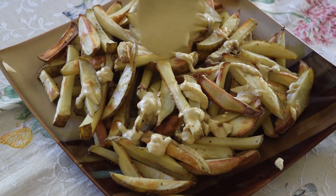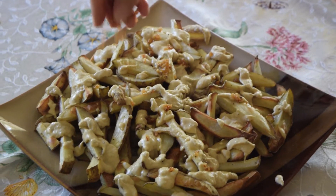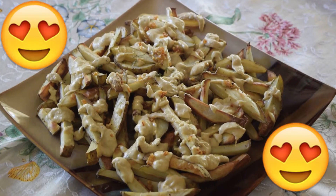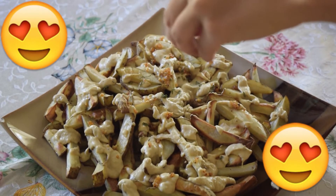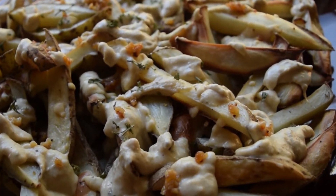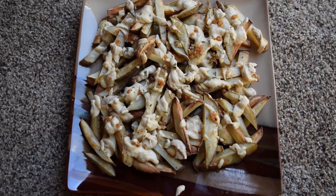Then you drizzle some of the garlic you saved in the pan and also some parsley over the top. Look at that — this is what it looks like. Oh yes, it's amazing!